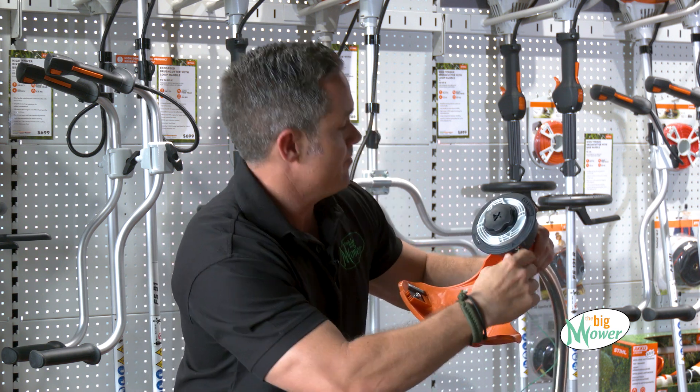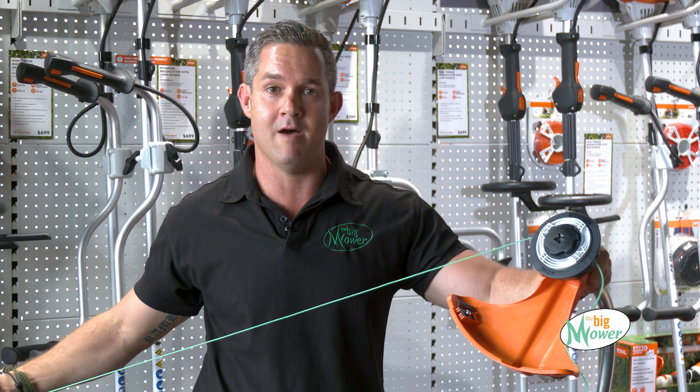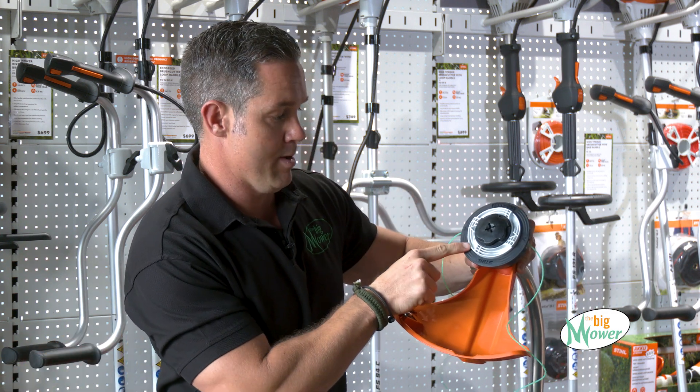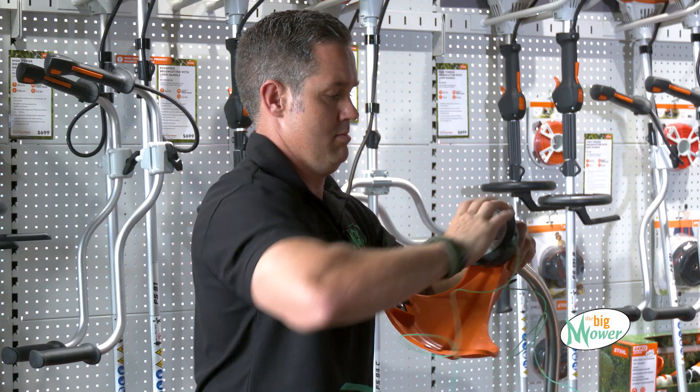Push it through — half on one side, half on the other. And then you just follow this arrow again, the inner arrow, and you just turn it — and that's it.